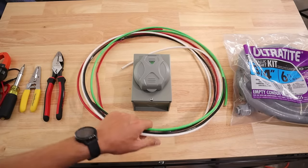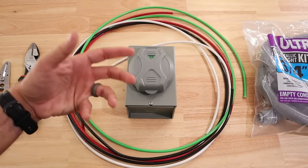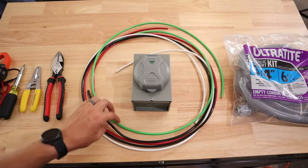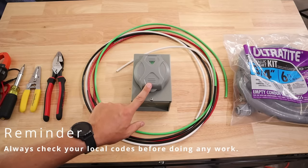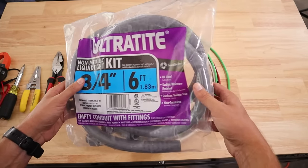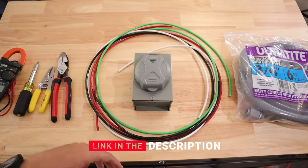Since this is a 50 amp power inlet box, I'm going to be using number six gauge wire in order to handle that amperage. The wiring for a 50 amp versus a 30 amp power inlet box is pretty much the exact same as far as how it's wired, but the wire size will differ — so whatever is being installed, make sure you're getting the right size wiring. I'm also going to be using three-quarter inch liquid tight as conduit, which works really well and is easy to install.